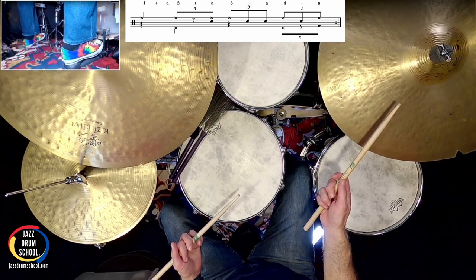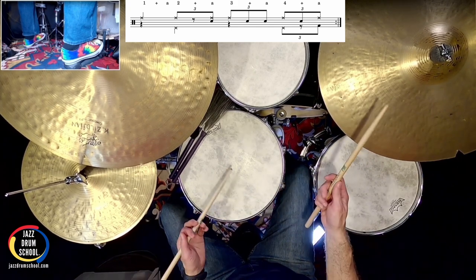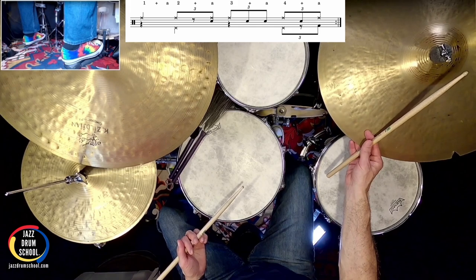The and of one, we have nothing. The ah of one — remember, we're counting in triplets: one and a, two and a, three and a, four and a. The ah of one, we have nothing. Count two, we have a ride cymbal and hi-hat. The and of two, we have nothing — it's just a rest.